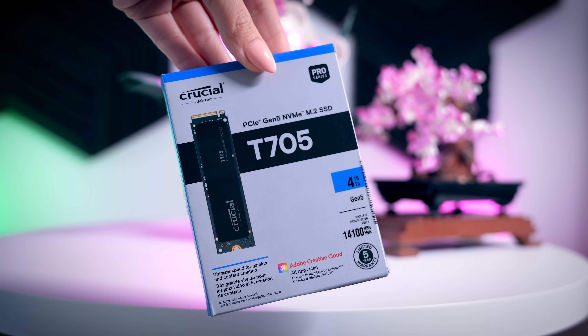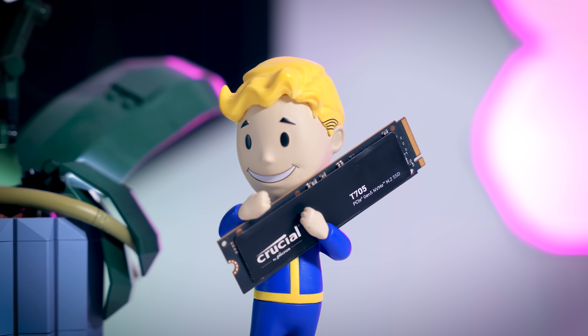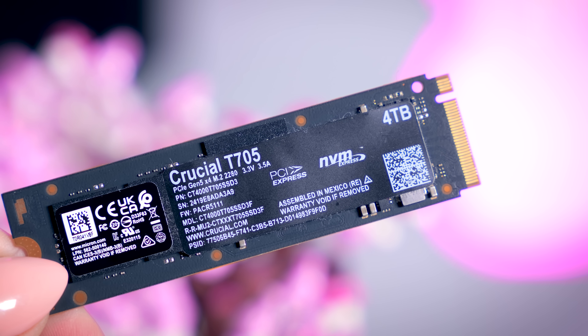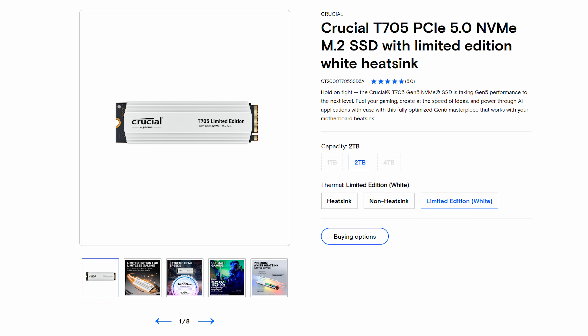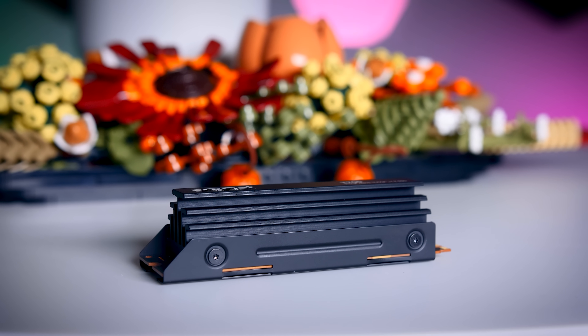The T705 is available in three capacities: 1TB, 2TB, and 4TB. Even though I fully understand the lack of a smaller 512GB option, I do think Crucial should consider adding a larger 8TB version. You can get it with a pre-installed heatsink or without a heatsink, and they even added a limited edition white version, unfortunately only available in the 2TB model. It is actually a bit too tall for PS5 use, but the PlayStation 5 is not able to use Gen 5 speeds anyway, so it doesn't really make sense to buy one for your PlayStation 5.